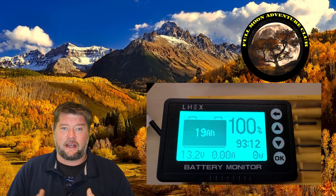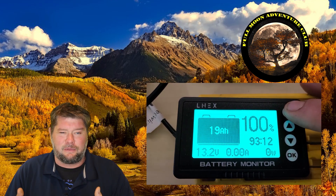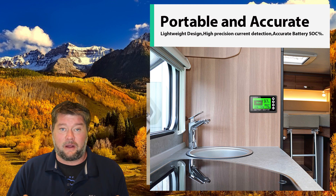As far as negatives and cons I found: it doesn't have Bluetooth, which would be a plus, but that's absolutely not a deal breaker — there are lots of battery monitors without Bluetooth. The only other thing is that the display cover, the little lens that goes over the screen, is a little thin. It's kind of a thin plastic, and I'd like to see a glass or harder plastic there. It might be susceptible to scratches, so just be careful when you install it.